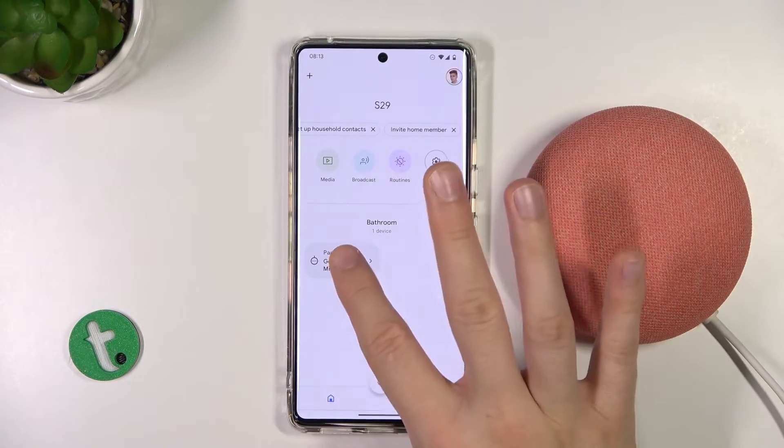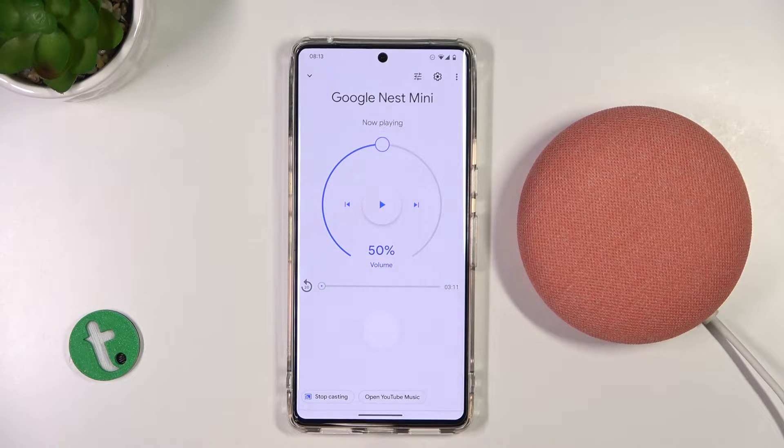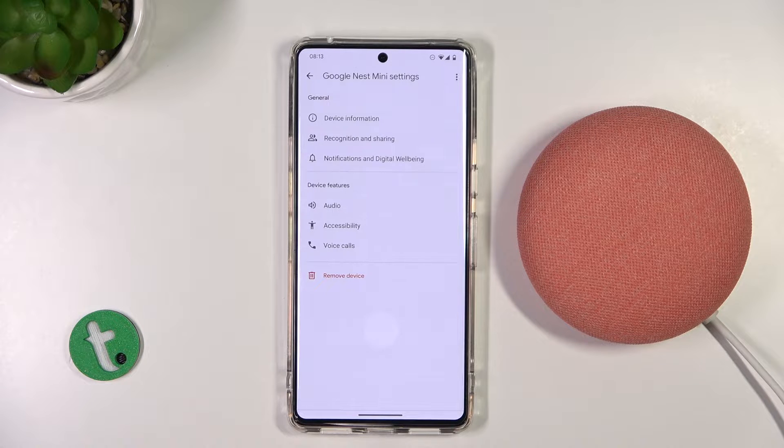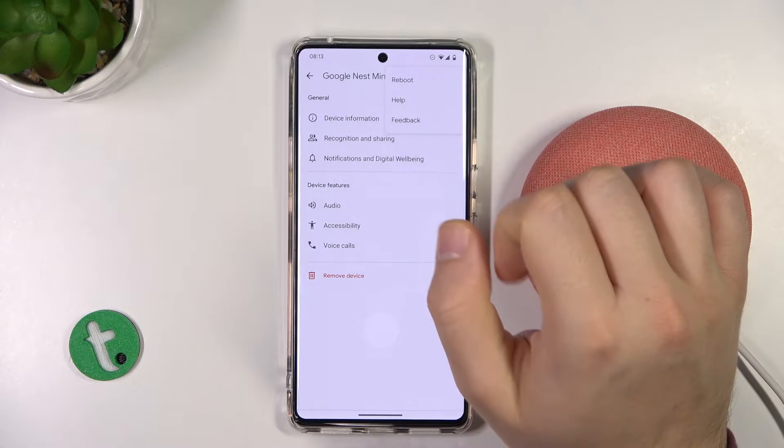There's also the second method. We have to open the speaker in our Google Home application. We have to simply go to the settings and when we are here we have to click in this place and tap to reboot.